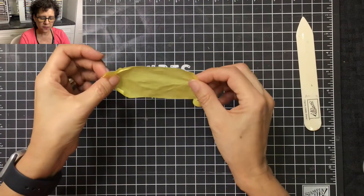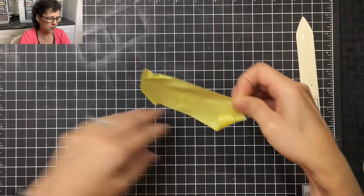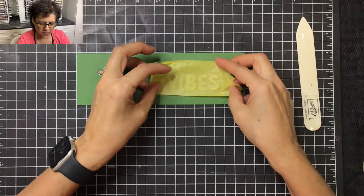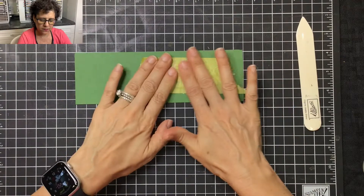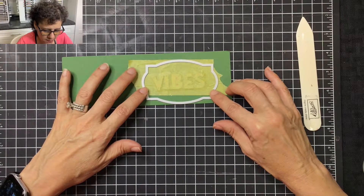I'm going to take a piece of frog tape, place it over the letters, and then lift that up carefully. For the next step, I'm going to take a piece of garden green cardstock, place the dies over the cardstock, and stick it down. Then I'll take this die from the Hippo and Friends dies and line it up over the top like that.